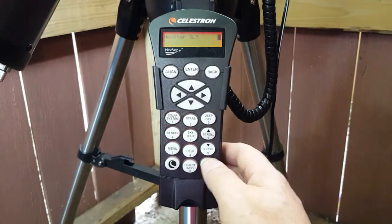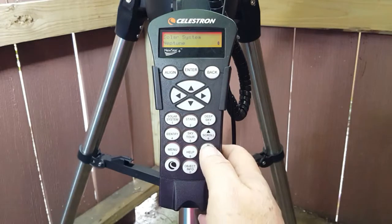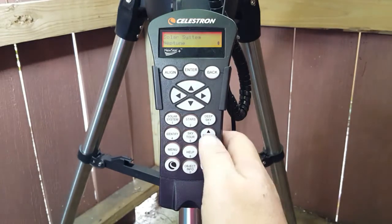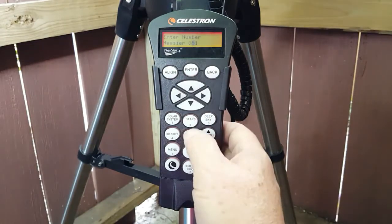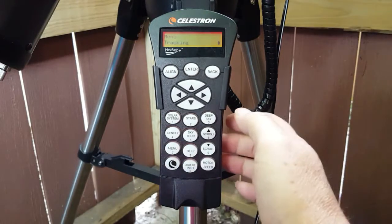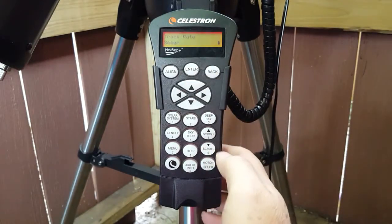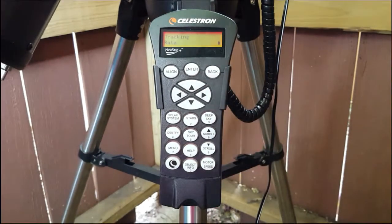Once aligned, the hand controller has a list of 4,000 objects in the night sky — from constellations and deep sky objects to our solar system planets. It shows the list of objects that are viewable above the horizon by default, but can be configured to show all items. Using the controller, you can choose the object you want to view from the list or enter the ID of the object and it will slew to it. There are also three tracking speeds to choose from depending on what you are viewing: a sidereal rate for viewing deep sky objects, a solar rate for viewing the sun, and a lunar rate for viewing the moon. Each needs to be set via the hand controller — it does not change automatically, but the default when turning on the telescope is set to sidereal.